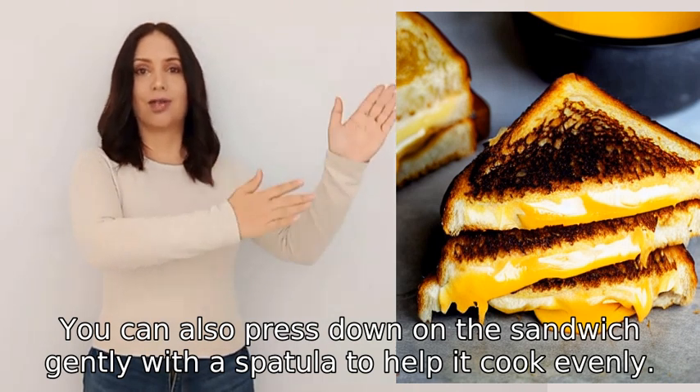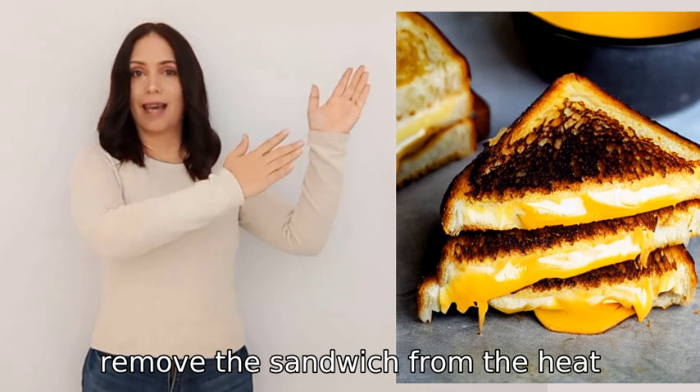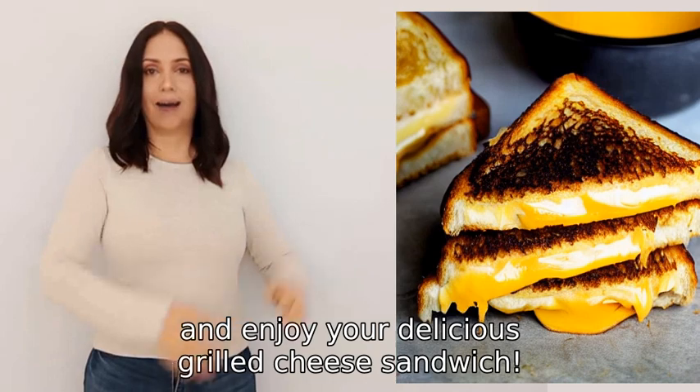You can also press down on the sandwich gently with a spatula to help it cook evenly. Once done, remove the sandwich from the heat, slice it if desired, and enjoy your delicious grilled cheese sandwich.